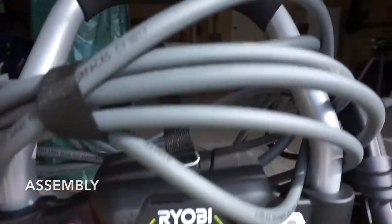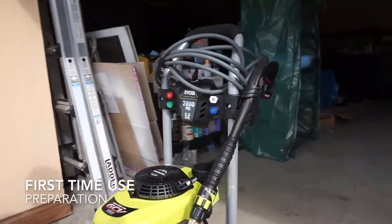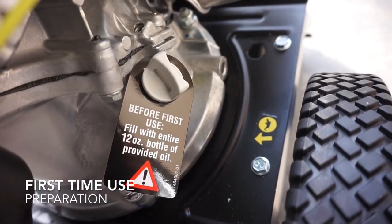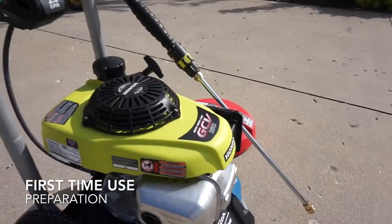Assembly was easy and took me only about 15 minutes following the step-by-step manual. Then you will have your hose, pump, and everything else attached. Then for your first time use, make sure you fill it with oil and gas.